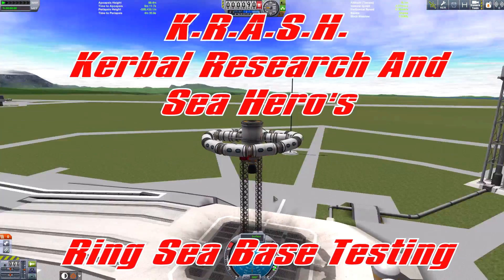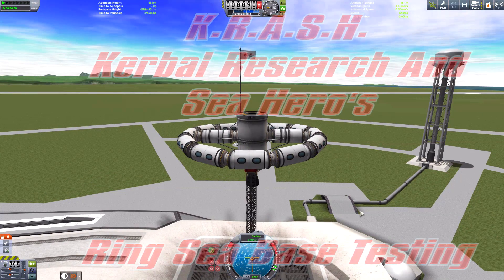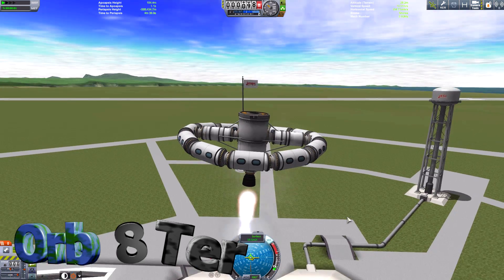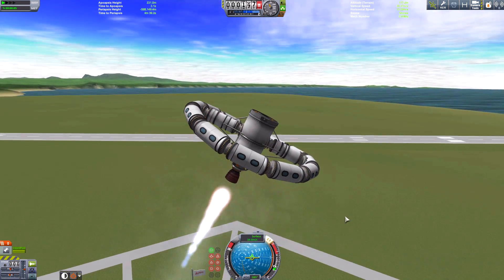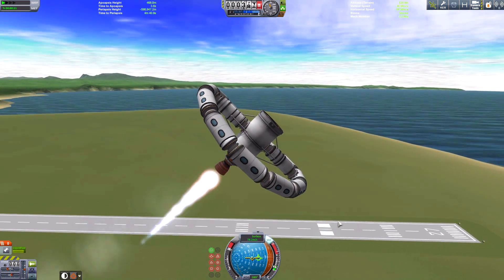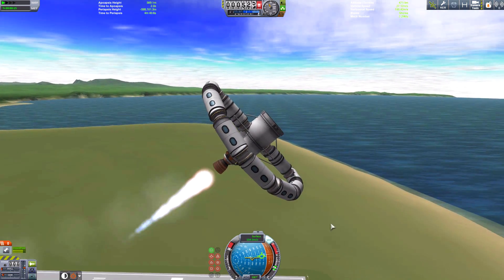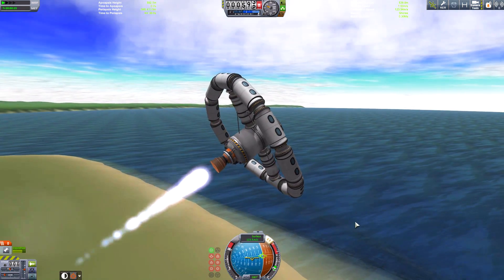Hello and welcome to Crash Corporal Research and Sea Heroes. This time we're going to be testing the Ring Space Station. I thought about how we're going to test this — one way we can test this, and it is something NASA does, is they test all the things they're going to do in space in a neutral buoyancy laboratory. In other words, they dunk the astronauts into water to simulate weightlessness.